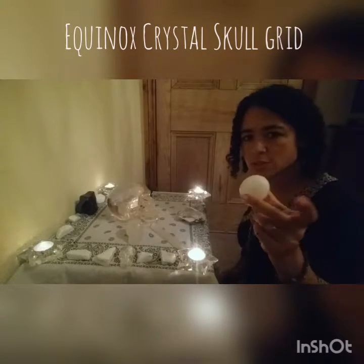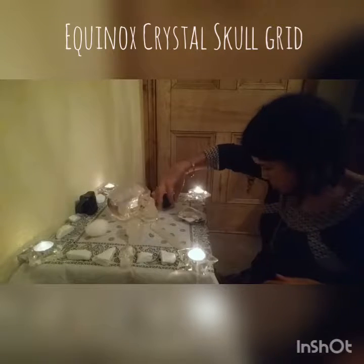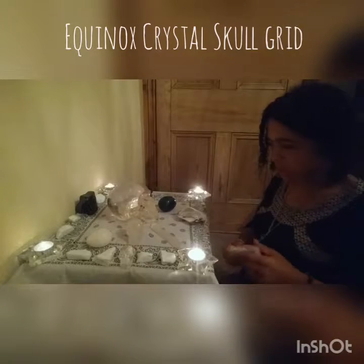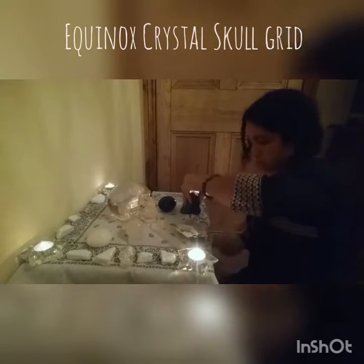I'm also using a selenite egg, and I think this is bluestone — I'm not 100% sure on that one. It's quite dark and it goes on the grid nicely. I think I'll put that there.